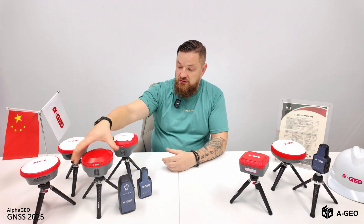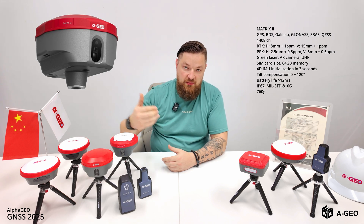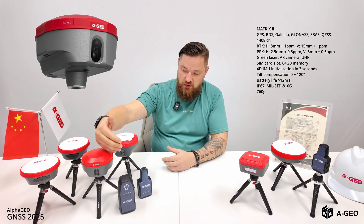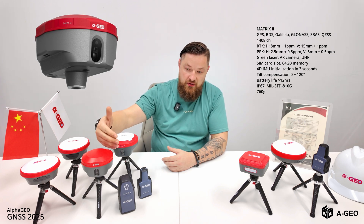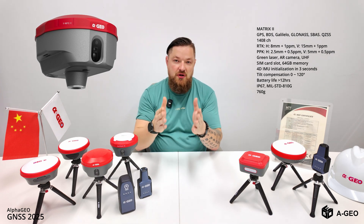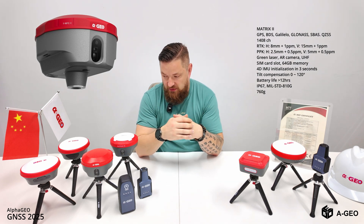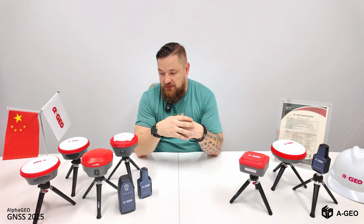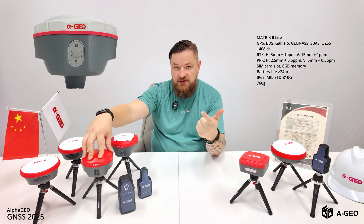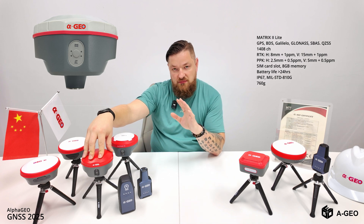The next product is the Matrix 2, second generation, with a laser and two cameras. Basically you can make stakeout by watching the bottom camera and see where you need to go to stake out your points. The front camera helps you target your points and reach them, so you can do it by distance as well.